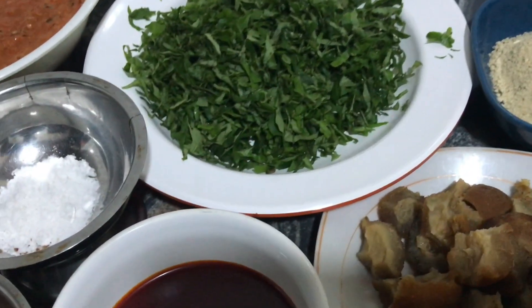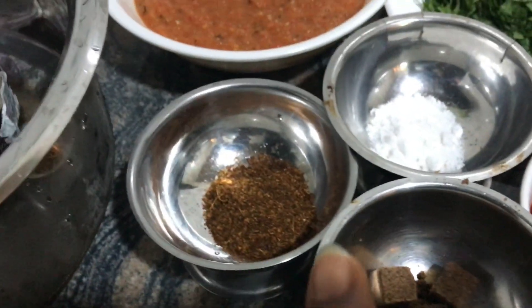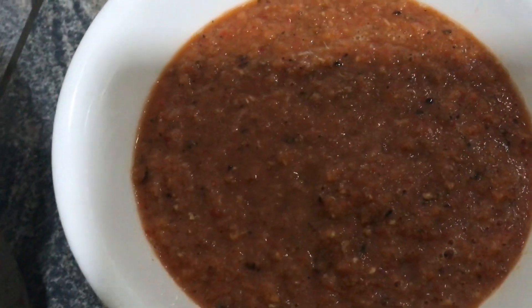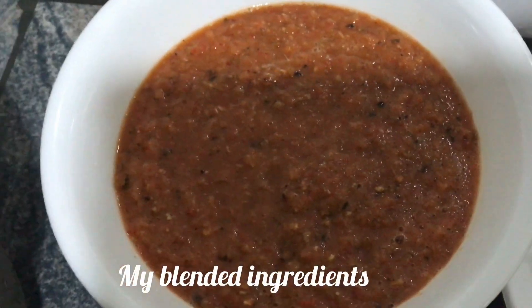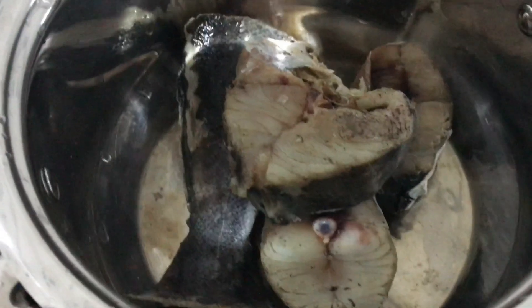Here I have my ofor — that's the native name we call it, but it's a thickener. My palm oil is here, my seasoning cube, my Cameroon pepper, my salt, and here I have blended onion, pepper, ginger, and garlic in this bowl that I'll use for the steaming. Now that I've washed the fish with warm water, I'll quickly place it on the heat to start the cooking.